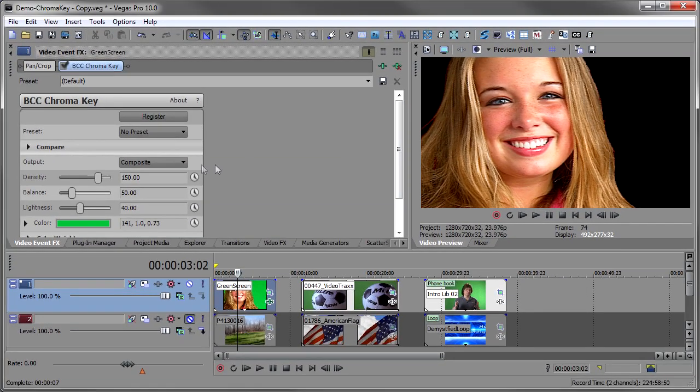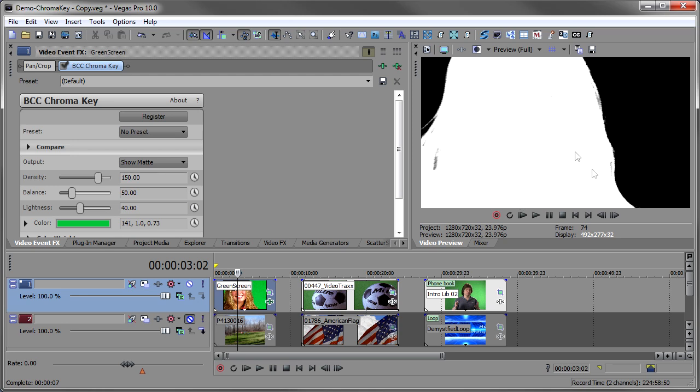You'll see right away we got a fairly good key. You can see how good a key you have by going to the output option and choosing Show Matte. We see that the matte is really solid — it's a nice solid white, the blacks are a nice solid black — seems like we got a good key here.